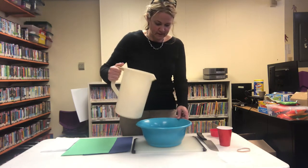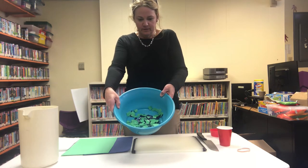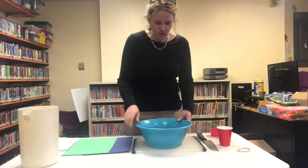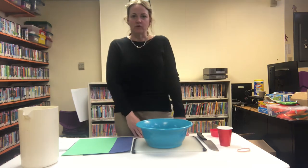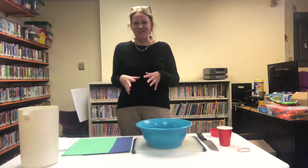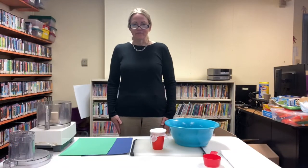Just enough to make sure that all the paper is covered with water. Now we're going to wait about 20 minutes until everything gets nice and mushy, so let's wait our 20 minutes and we'll be right back.